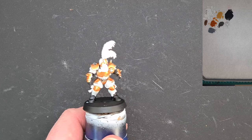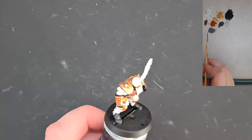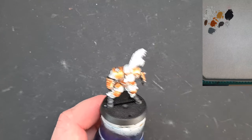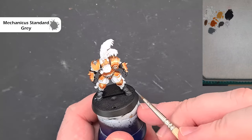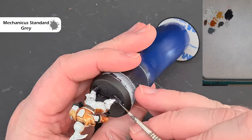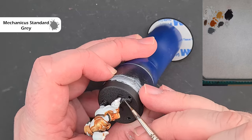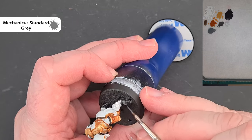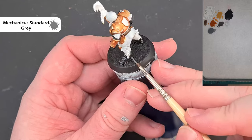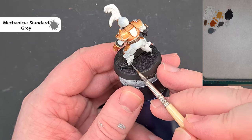Once the black is dry we'll highlight it. I've also painted the base black for more contrast. For the highlight colour we're going to use Mechanicus Standard Grey. We're looking to catch as many edges as we can and work our way around the model. Take your time — you're going to have to paint some of these edges, following the raised areas, so brush control is important here. Just take your time working your way around.